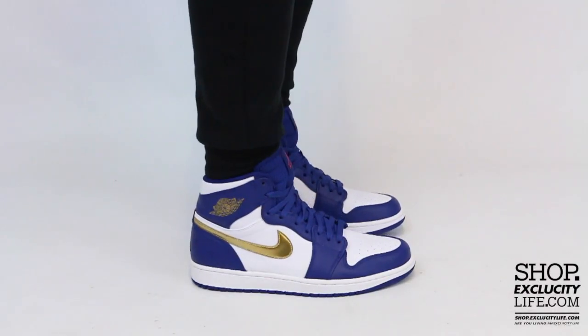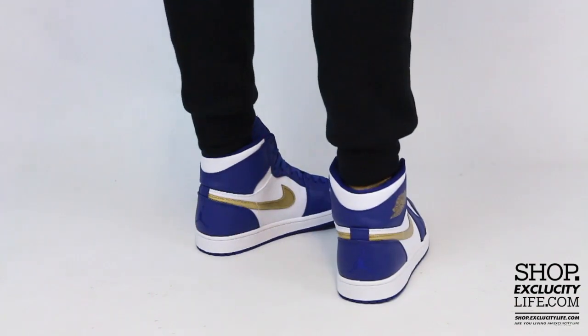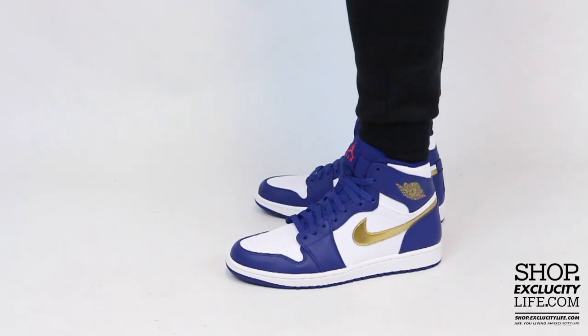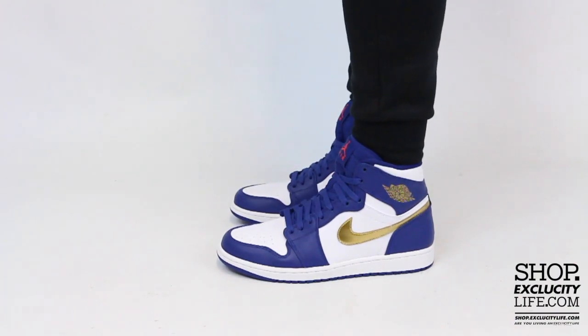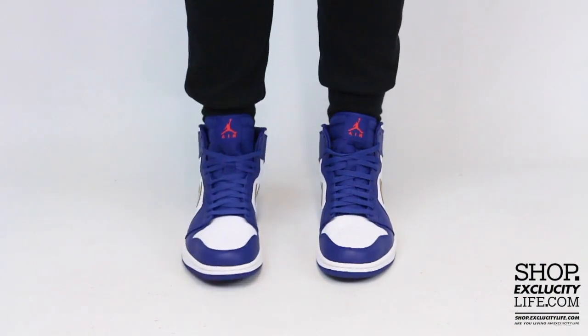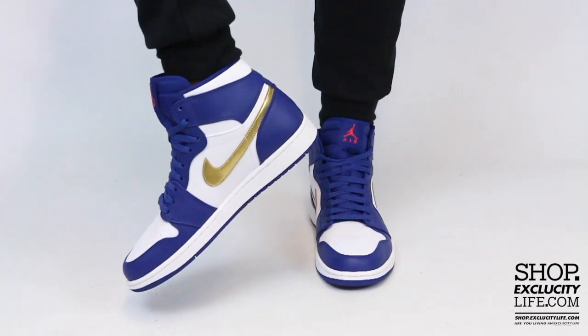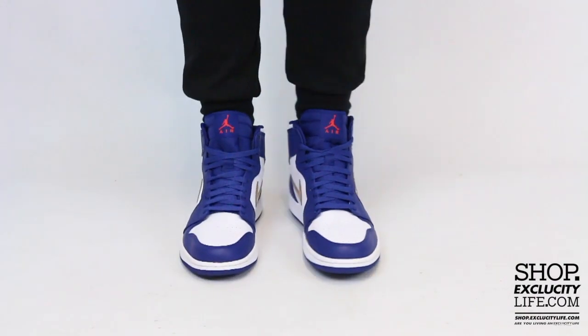Alright guys, so this is what the Airdrone One High in the Olympic colorway looks like on feet. We did do an unboxing video for these shoes, so if you haven't checked that out you could definitely do that right after this video. We are filming in HD so switch your settings at the bottom of this video to get a better look at the shoe.